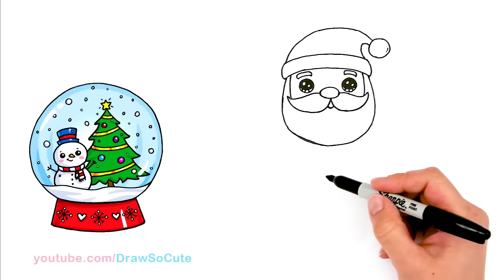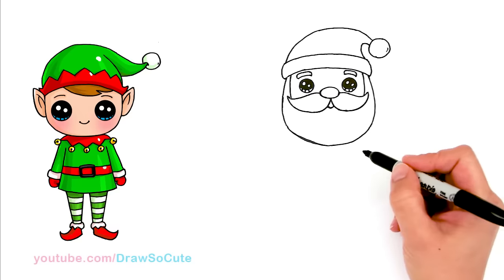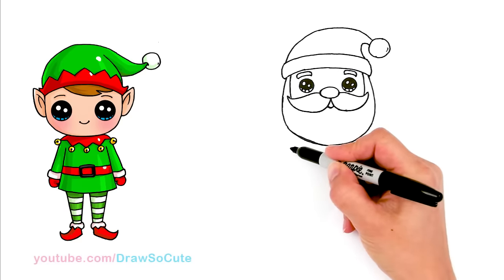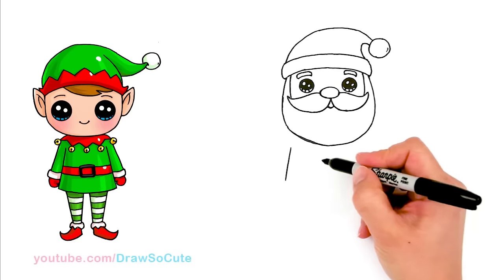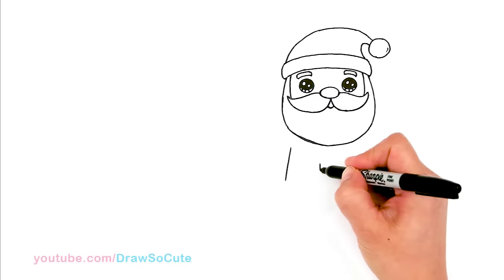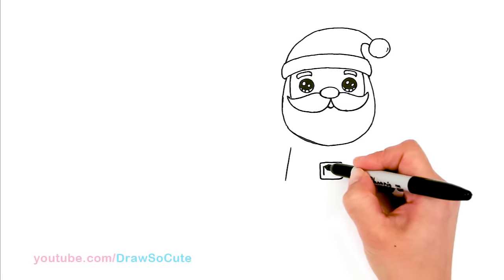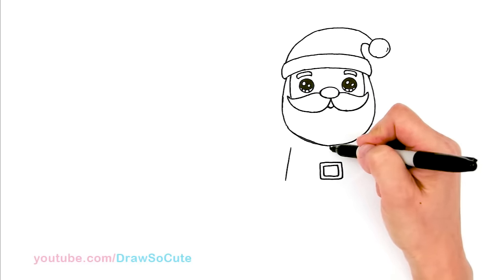So now we're done with his face — let's draw his suit. With this Santa Claus I'm having him wave and also hold a bag. Let's come about where his armpits will be, a little bit under his beard, and draw an angled line — this is his torso area. Then I'm going to come straight down to about the center of that line and draw his belt buckle first, which is basically just a square or rectangle. Draw another rectangle inside it, and then draw a line straight down to it.